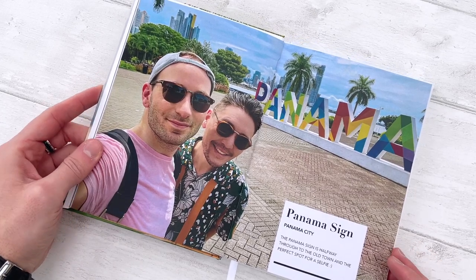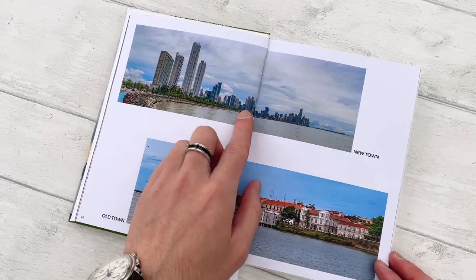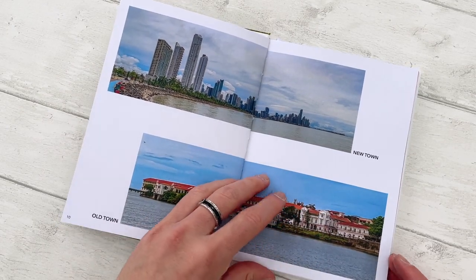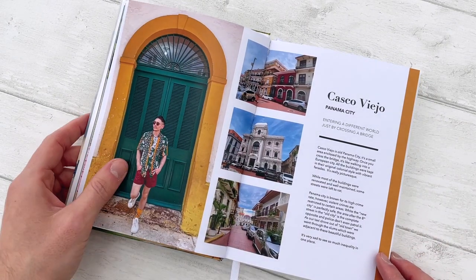That's a full bleed image — I love these for my favorite shots. This was going from new town to old town in Panama; it's like three cities in one. And this is the old city.